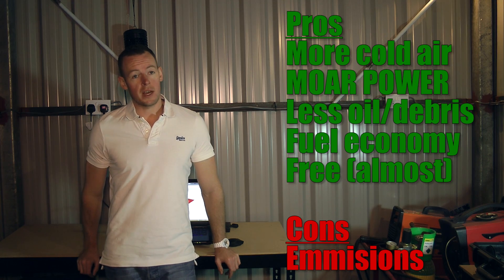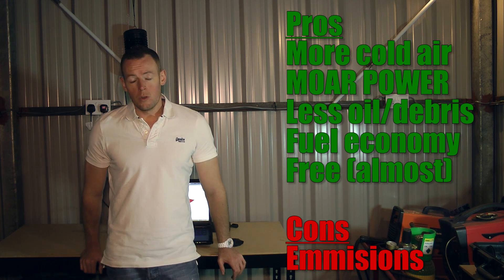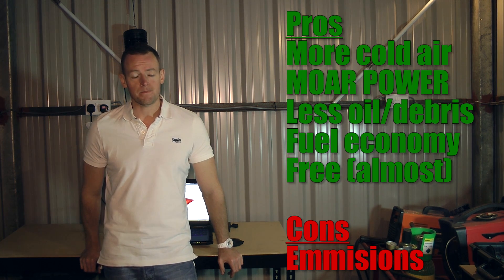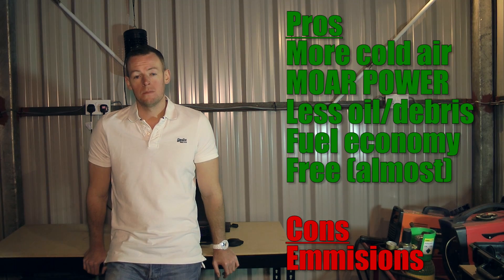Pros: you get more cold air into the engine, which means more power. You get less crap and debris coming back into the engine. Small improvements to fuel economy, because more cold air means a more complete burn of the fuel injected into the engine. And it can be done for free. In terms of cons, the only one we can think of is slightly increased emissions. That is it.